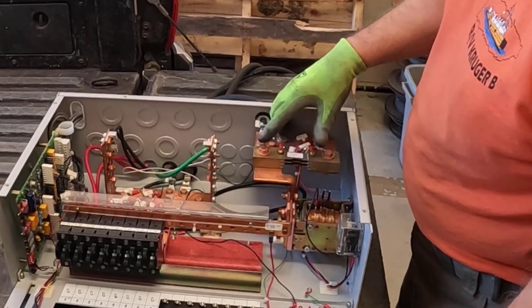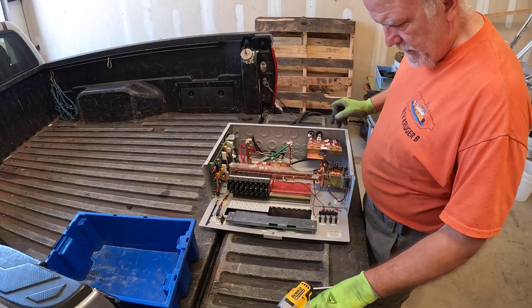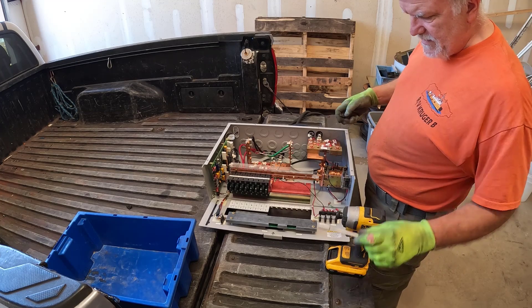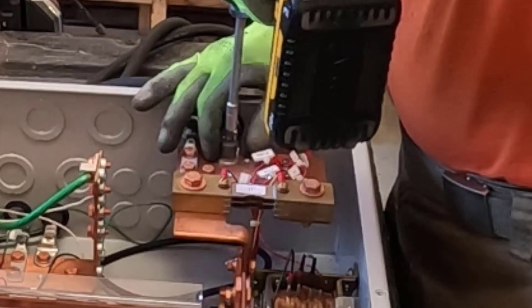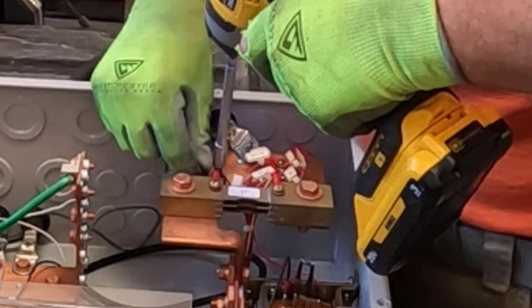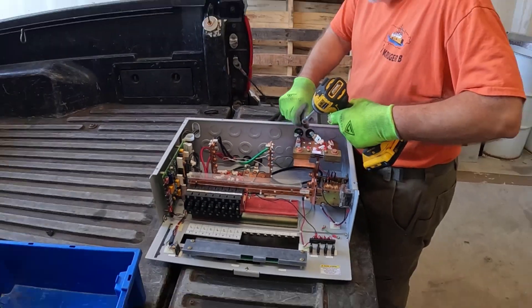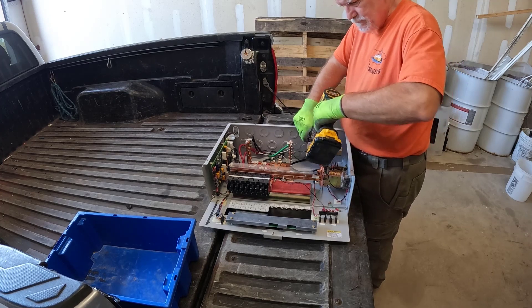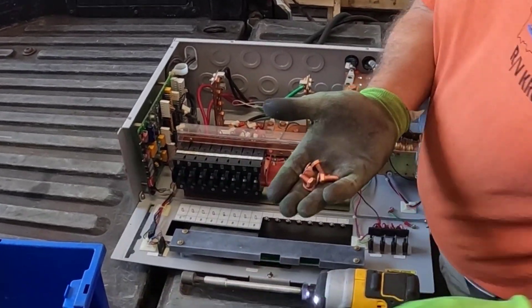We're gonna start off with getting these — they look like copper, so we'll see after we get one out. The smaller ones are seven-sixteenths.